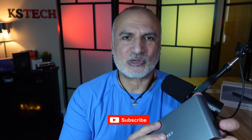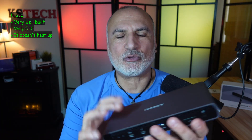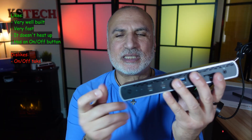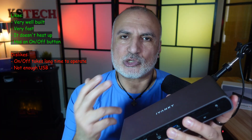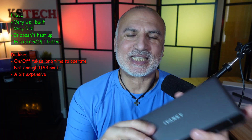If you're liking this video, please consider subscribing to my channel and giving it a thumbs up. I've been using this Thunderbolt 5 docking station for the last two weeks and it works flawlessly. What I like about it: it is very well built, very fast, it doesn't heat up, and it has an on/off button. What I don't like: the on/off button takes around five to six seconds to activate; it lacks a couple of USB 2.0 ports for connecting a keyboard and mouse; and it is a little bit expensive.